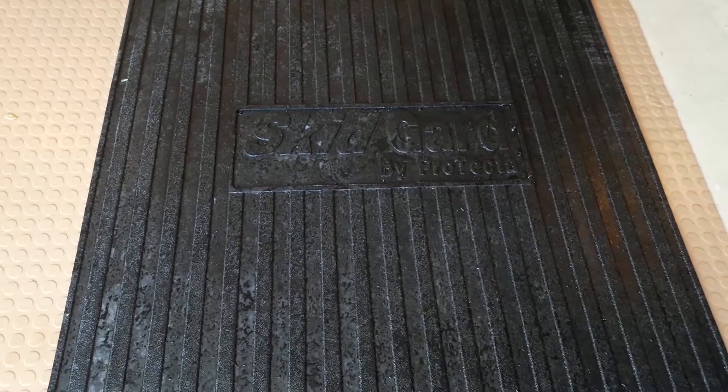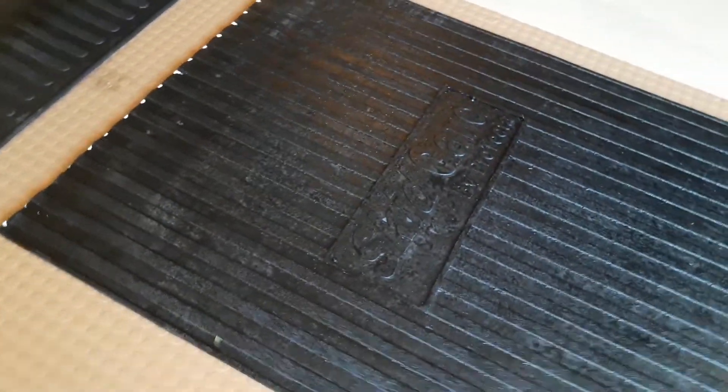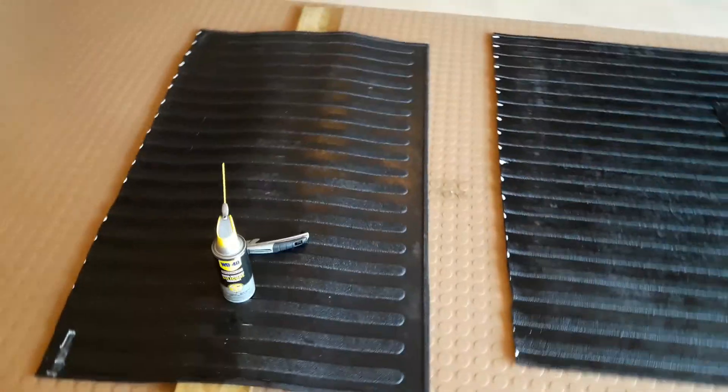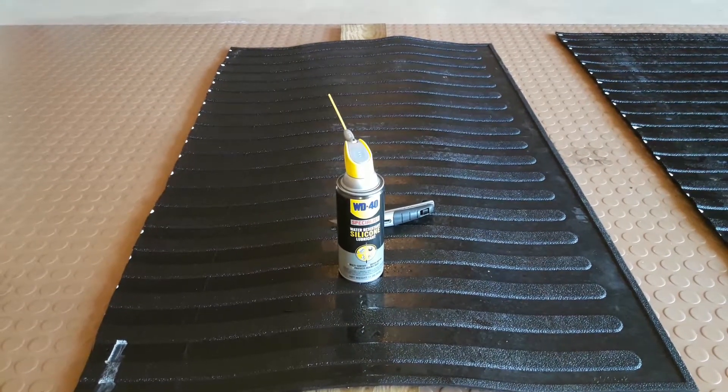A few months back I bought a Skidguard truck bed liner that's about seven or eight feet long. I needed to trim it so it fits my five and a half foot bed truck, and I was looking at different tools to see how I could trim it.